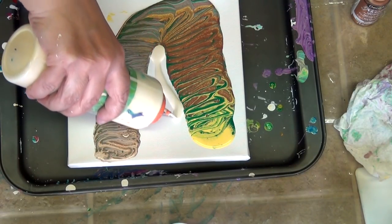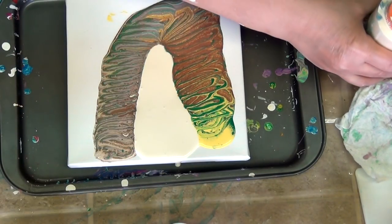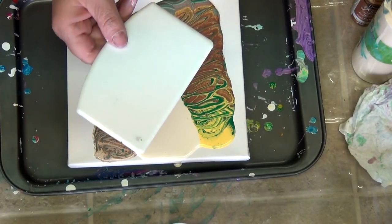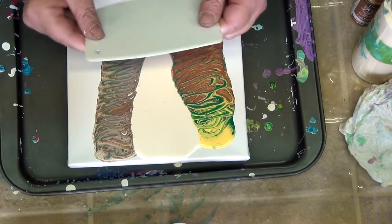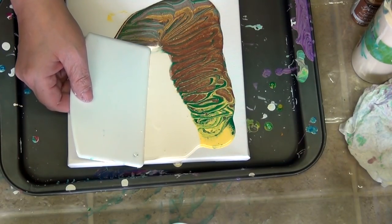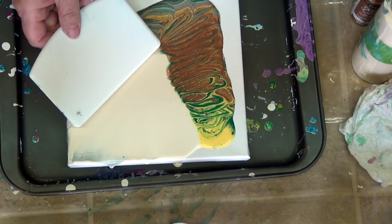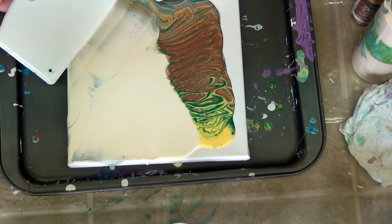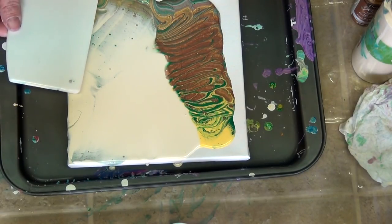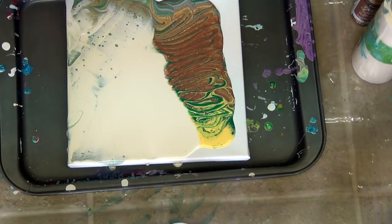Now this is my pre-mixed cream. This I believe is a frosting spreader — I think I got it at a restaurant supply store. It's flexible; it's one of my favorite things to use to swipe. Wherever I got it from I can't find it again. The trick with swiping is to move that paint around without scraping it off. We'll clean this off so we've got a clean swipe for the other side.